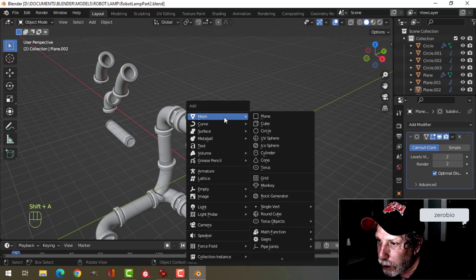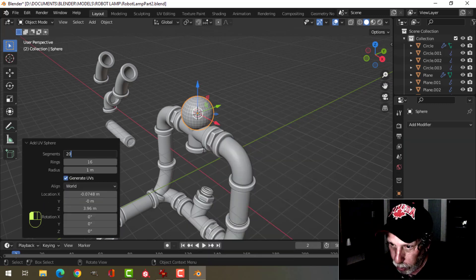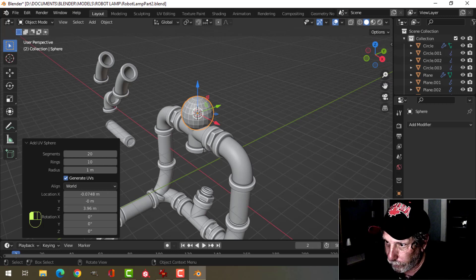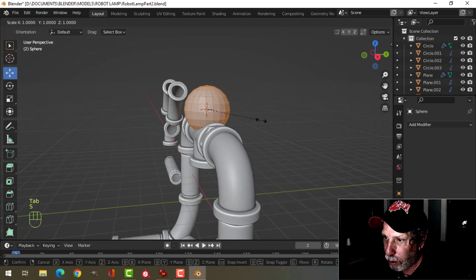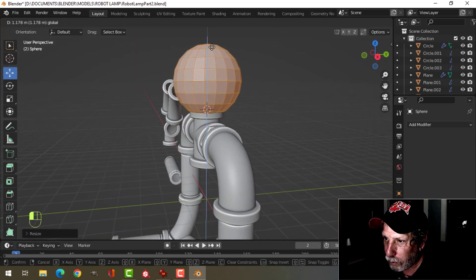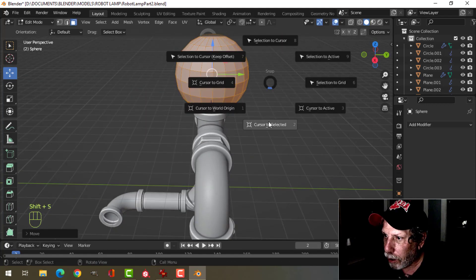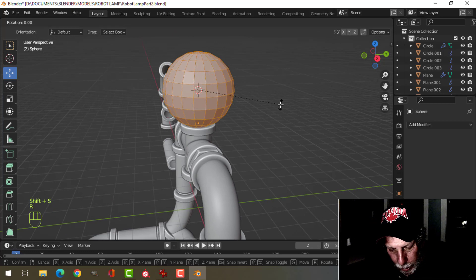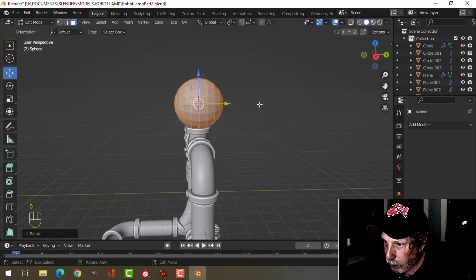I'm going to bring in a UV sphere. I'm going to change this to 20 and 10. I'll go into edit mode and scale it. I'm going to bring the 3D cursor right back there. I'm going to RX 90. We'll start with that and see if we like that.